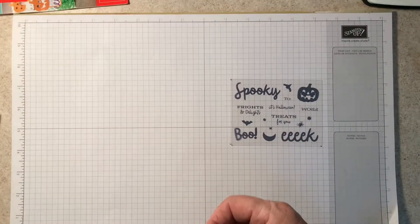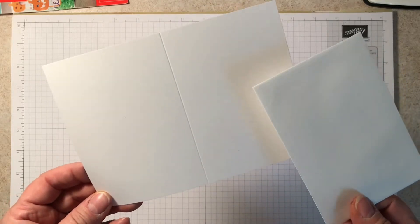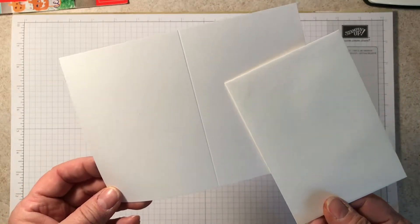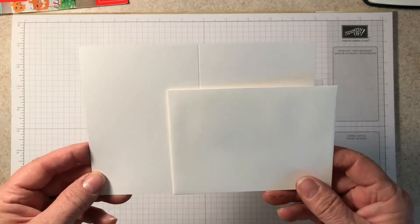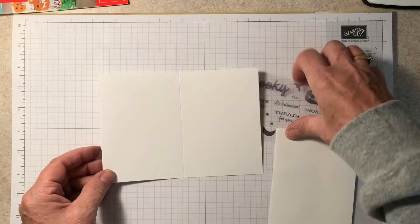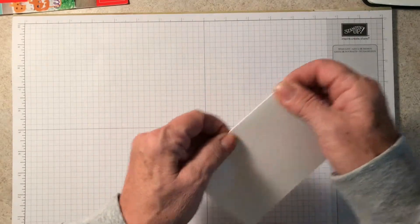What you need for this, first of all, is note cards — they are such a deal. You get 10 cards and 10 envelopes in a package for $7.50, and that is out of the annual catalog, I believe on page 193 or 194. That's what I'm starting with: a note card. They're pre-scored, so all you have to do is just score it on the fold line.